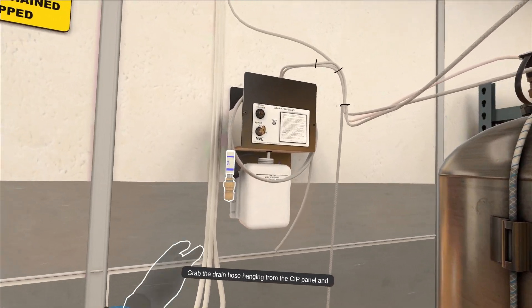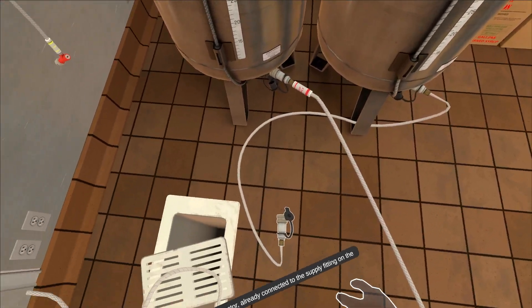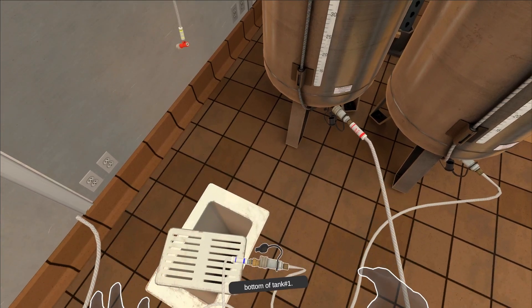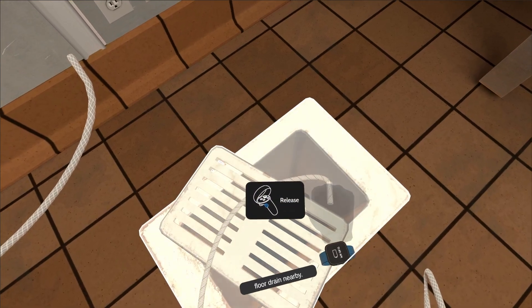Grab the drain hose hanging from the CIP panel and connect the male drain hose fitting to the large jumper hose connector, already connected to the supply fitting on the bottom of tank number one. Run the other end of the drain line to the floor drain nearby.